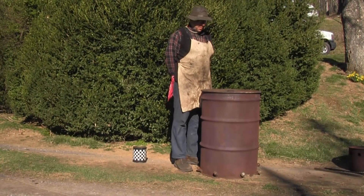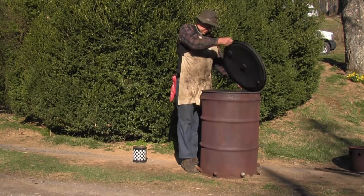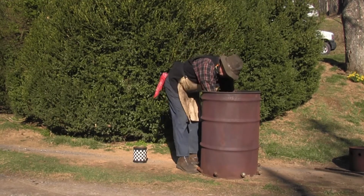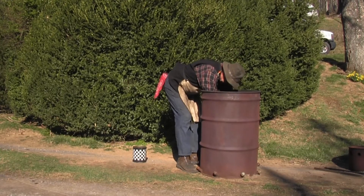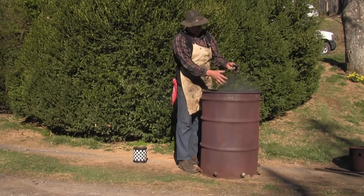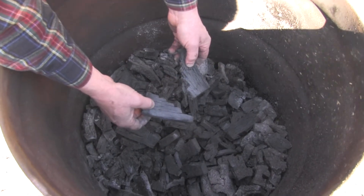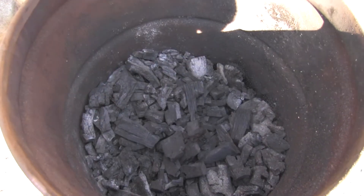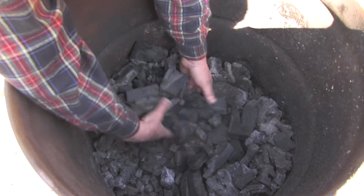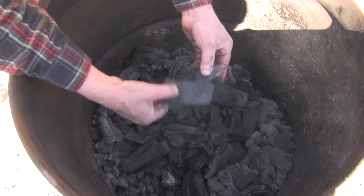Here we are the next morning. It's nice and cold — let's see what we got. Nice, crispy charcoal — looks good. I usually expect to get 25 pounds of charcoal out of this after breaking and sifting, and the best I've ever gotten was 32 pounds.